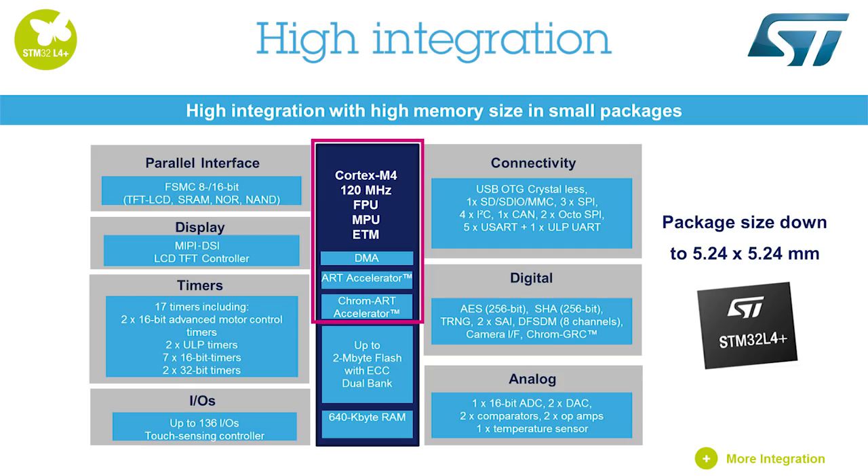ST has stretched the STM32L4 architecture to reach 150 MIPS based on its ARM Cortex-M4 core, with FPU and ST ART Accelerator at 120 MHz, while keeping best-in-class ultra-low-power, or ULP, figures.